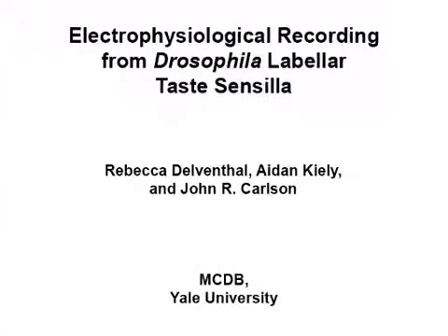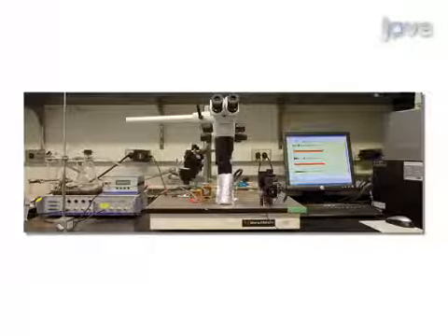The overall goal of this procedure is to measure responses of individual taste sensilla on the labellum of Drosophila. This is accomplished by first building an electrophysiology rig and setting up all the necessary equipment. The second step is to prepare the fly for recording.